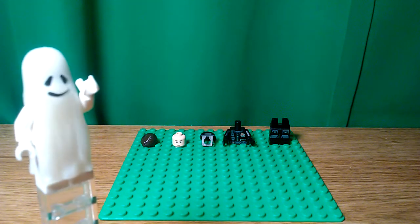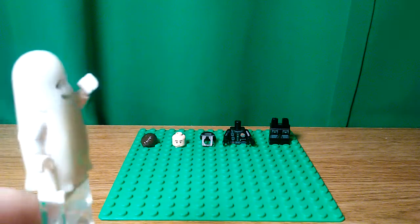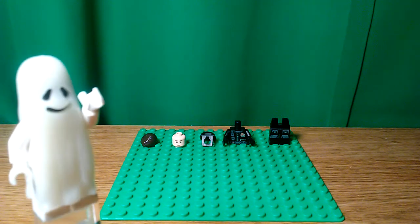Hello, Neko2064 here back with another video. Today I'm going to show you my custom Ethan Hunt from Mission Impossible and every other Mission Impossible movie. Let's get into this.